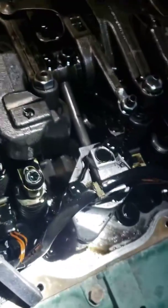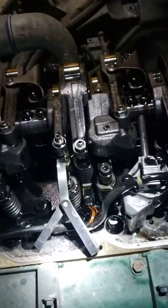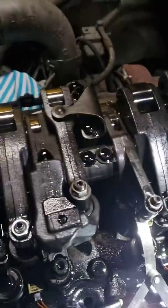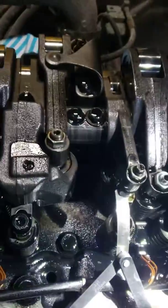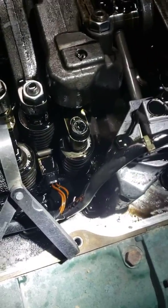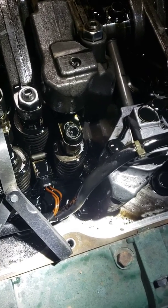Hi guys, today I'm gonna do a D13 Volvo valve adjustment and injector adjustment. Intake is 0.2mm and exhaust is 1mm.